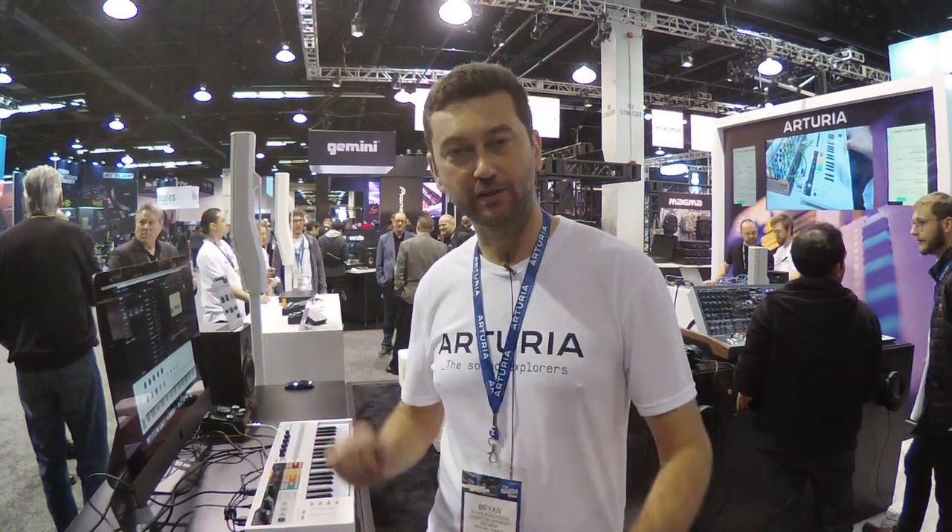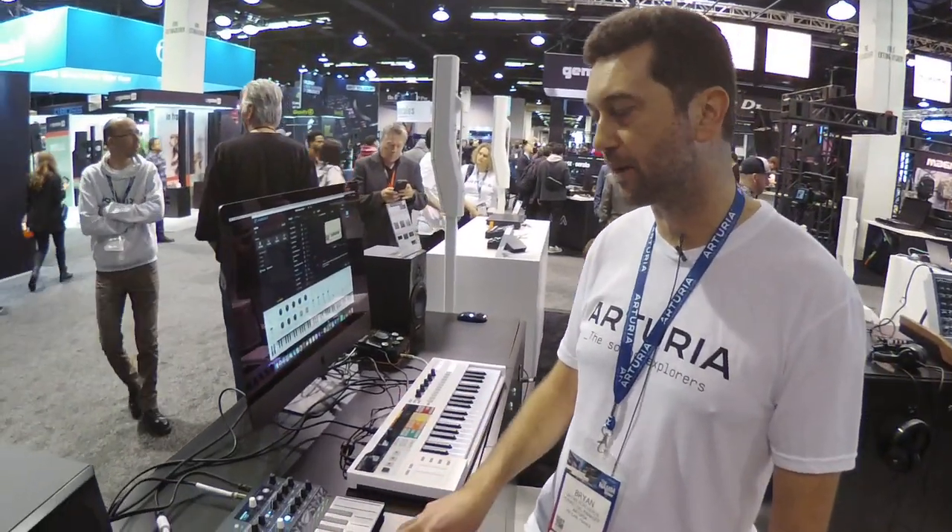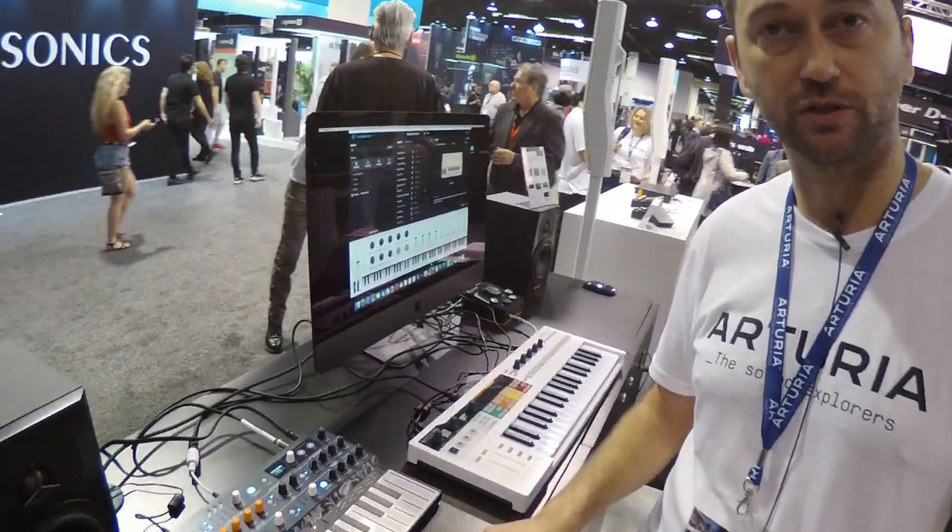Hi there, this is Brian from Arturia. Something that we've announced on the first day of NAMM 2020 is a firmware update for the MicroFreak. It's quite a big update, so it's now MicroFreak firmware version 2.